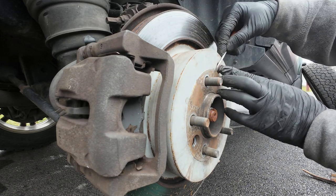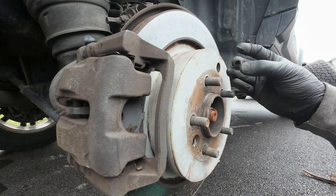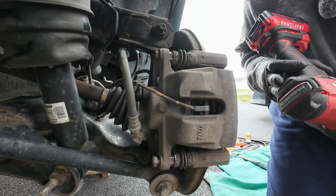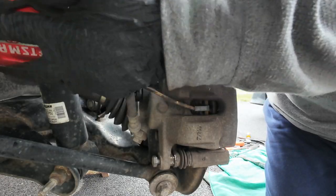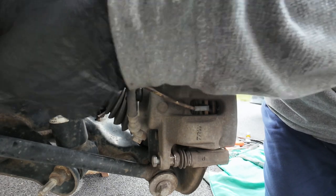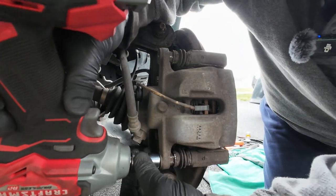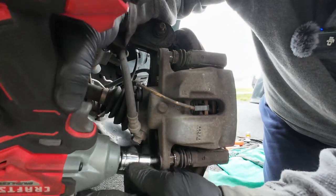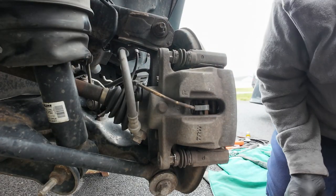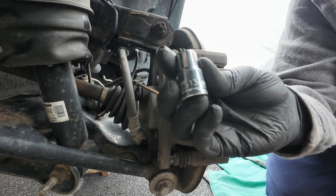There's a little cap — it's your cap for your window — you're going to pop that off. Keep that because you're going to put that in the new one. Now this one comes out. These are 13 millimeter.